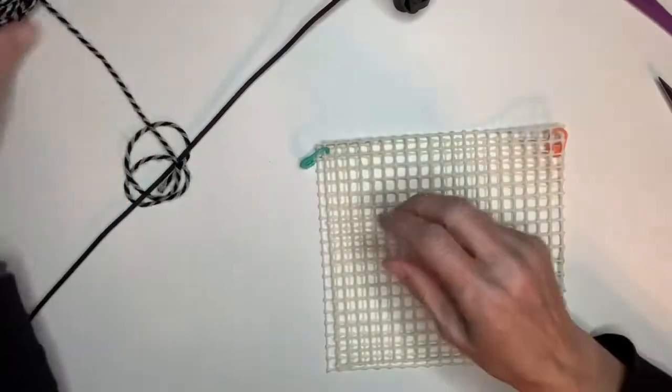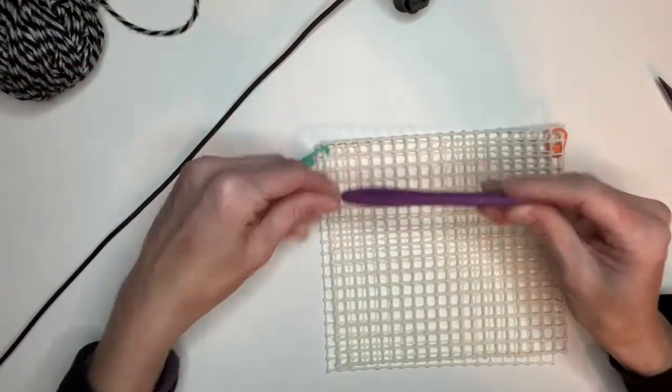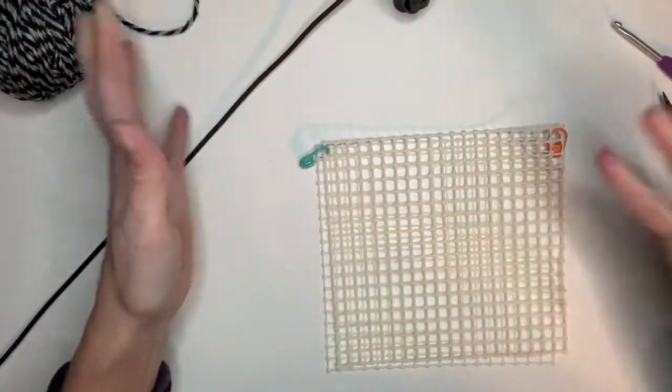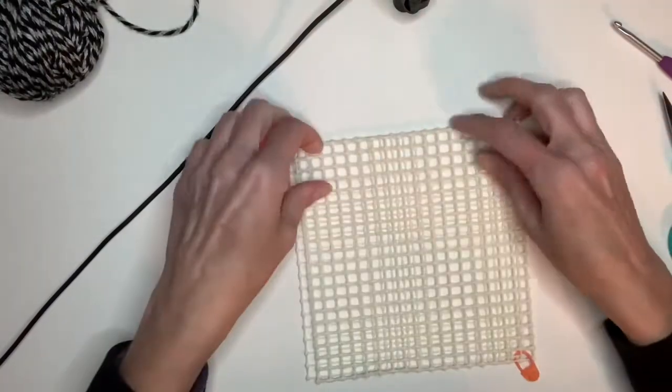So what you're going to need is some acrylic yarn, a 4.0 millimeter hook, scissors. You're going to need a needle, which I don't happen to have right here, just for the ends.